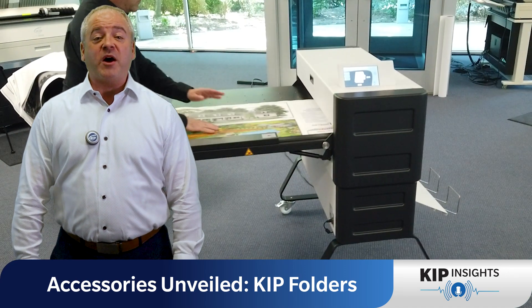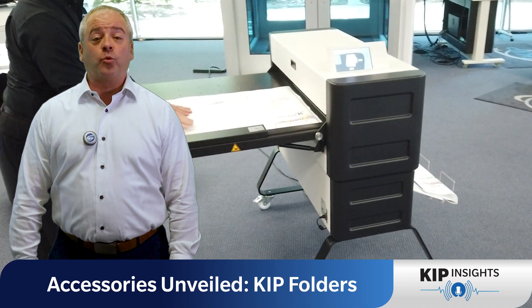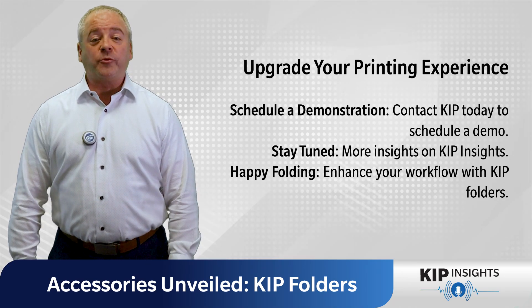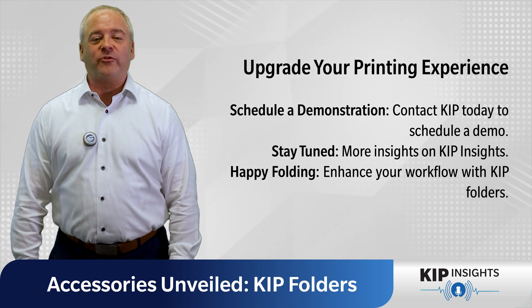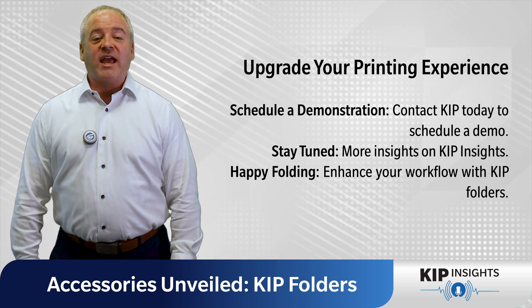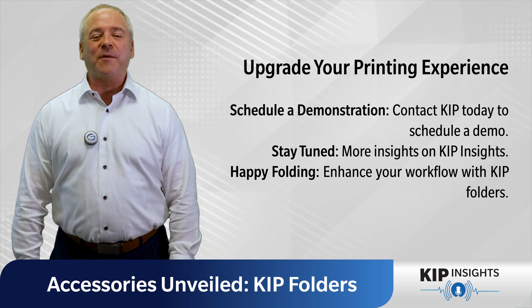You can say goodbye to the hassle of manual folding, save time, save effort, and streamline your workflow with our efficient folding solutions. So why wait? Upgrade your printing experience today with KIP folders. Contact KIP to schedule a demonstration on a KIP folding solution today, and stay tuned for more insights right here on KIP Insights. Happy Folding!